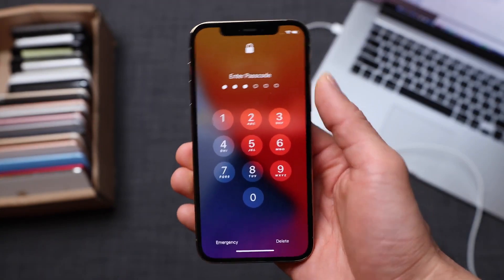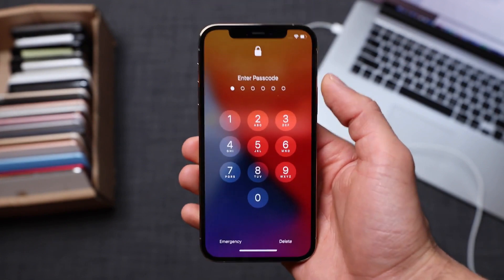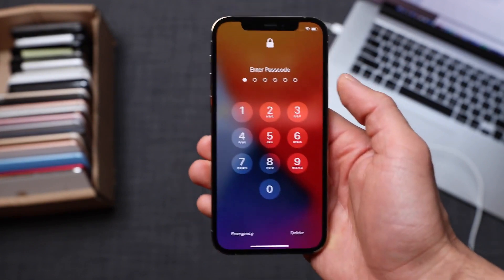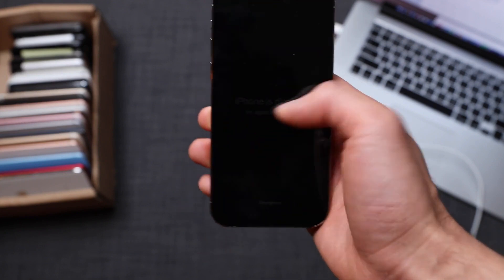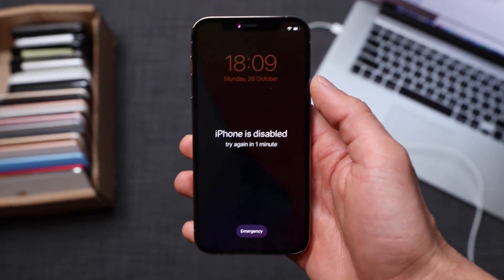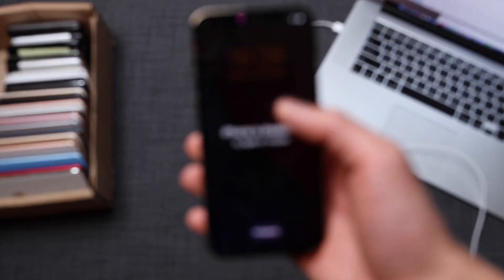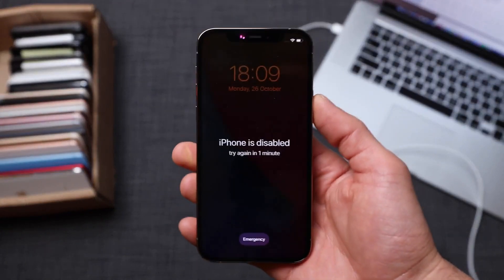Now we're going to start with the passcode lock. If you forgot the passcode of your phone and your iPhone is locked, I'm going to show you how to bypass this screen so that you're able to use it again. It's also possible that your phone is disabled because of too many failed attempts to unlock your iPhone. There are a few things I need to mention before we proceed.